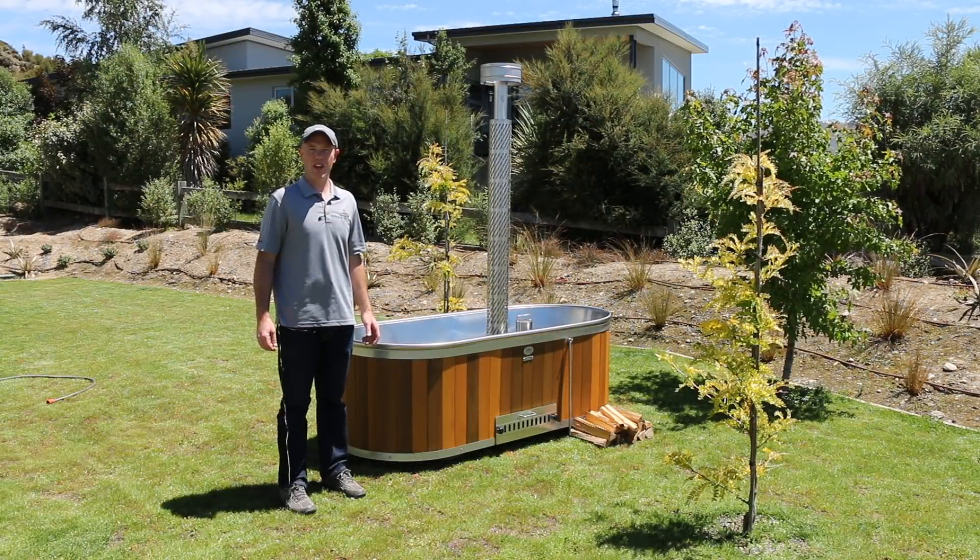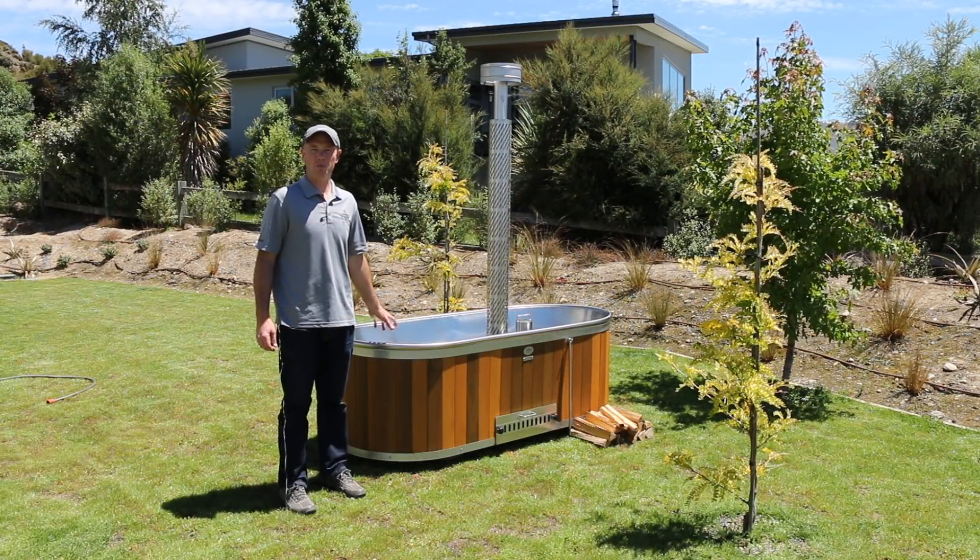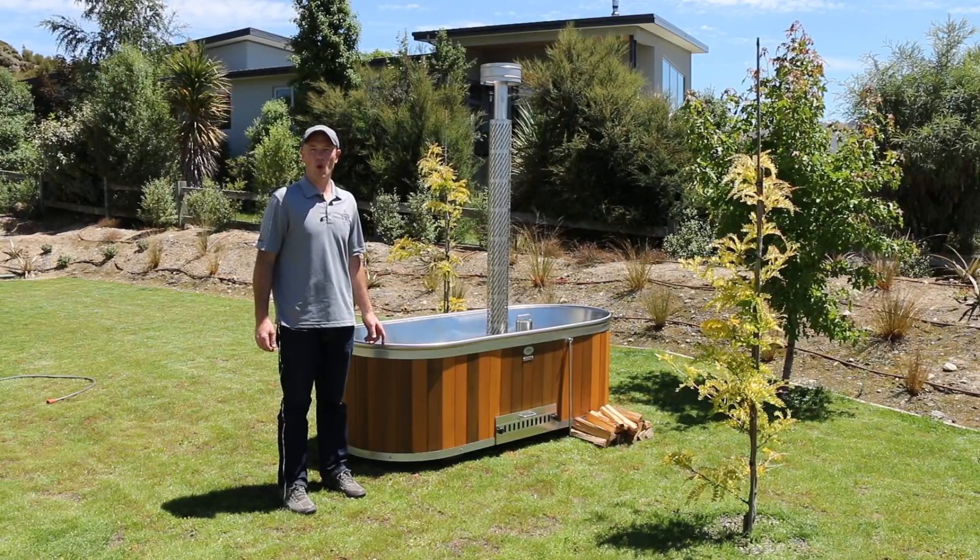Hi, Dan here from Stokes Stainless Ltd. Today I'm here to show you our wood fired bathtub and give you a brief overview on how it operates.